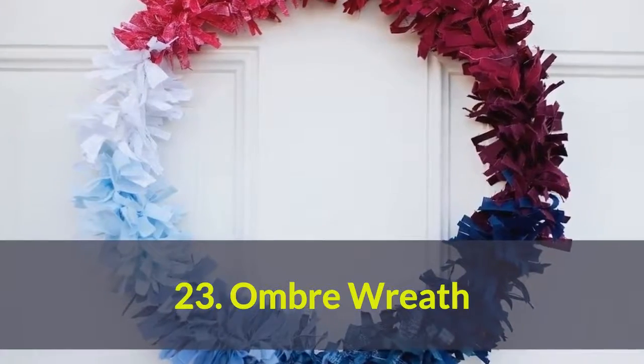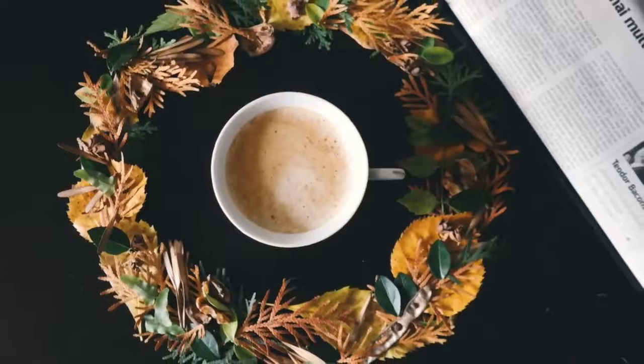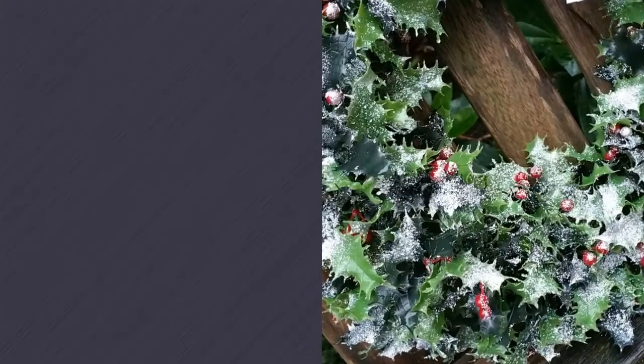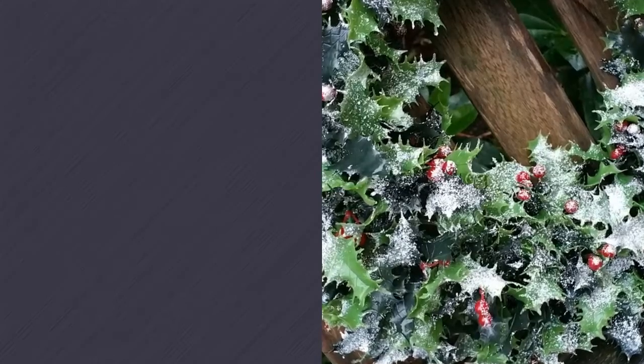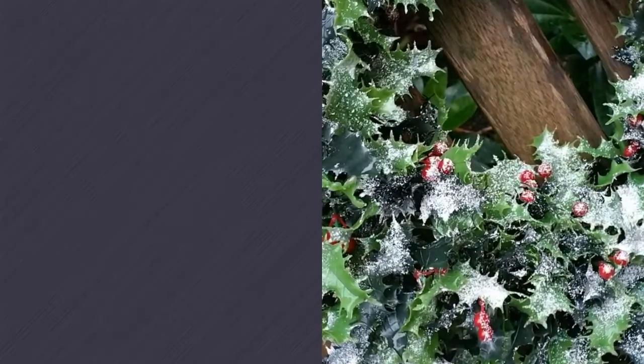Number 23: Wreath. Wreaths aren't strictly for end-of-the-year holidays — they're appropriate all year round. You can recreate this festive wreath by putting together an assortment of fabric scraps.